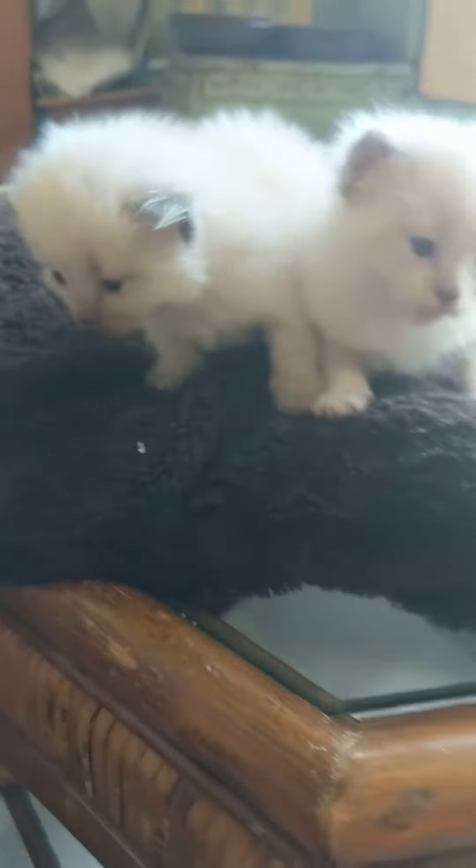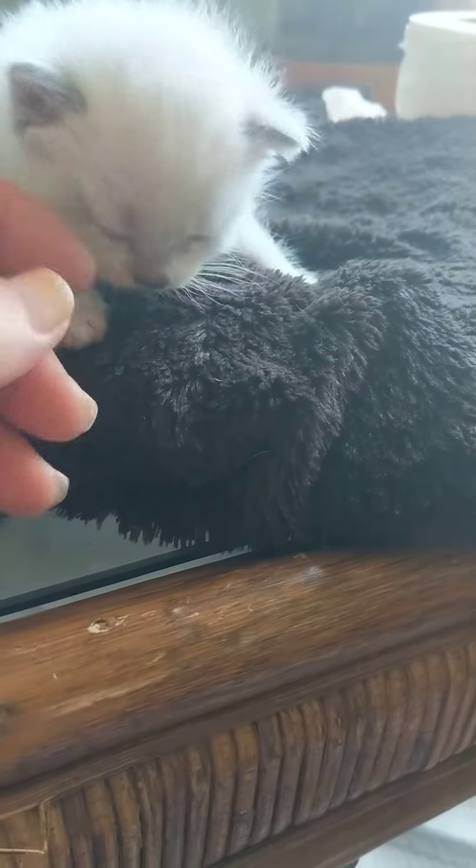They're both females. This pretty little girl is a snowshoe, so she has white socks on her feet.